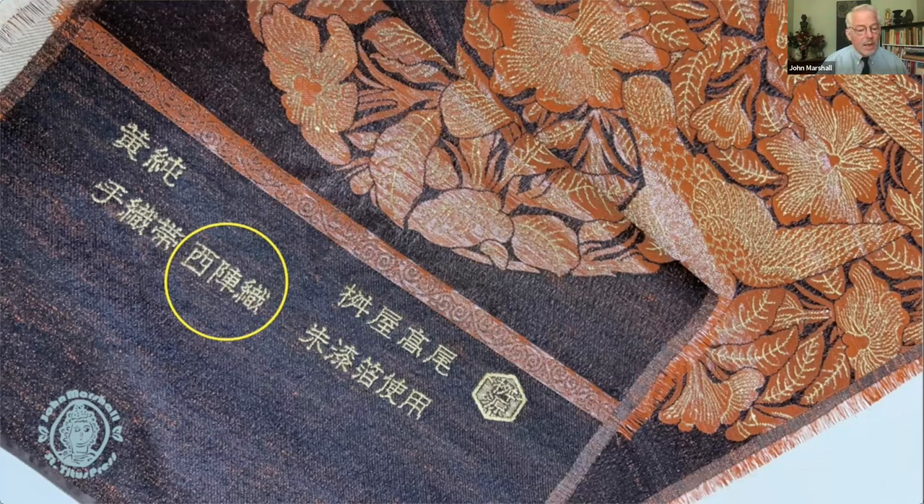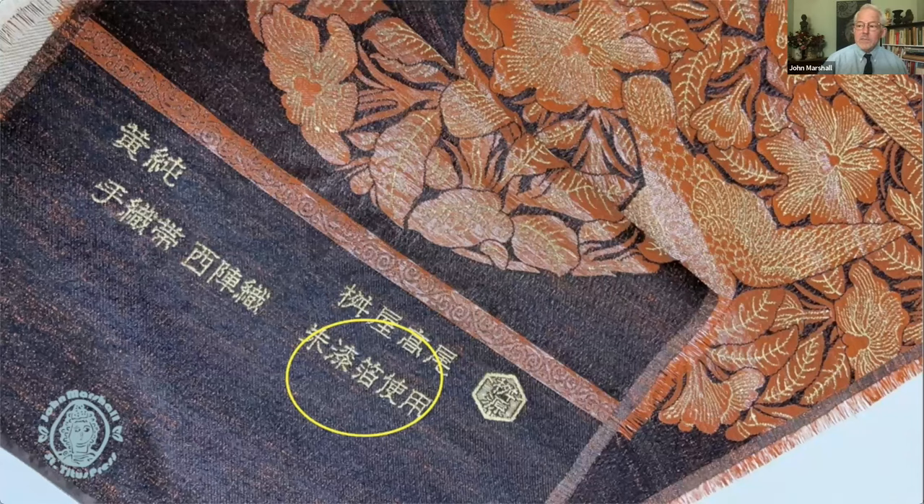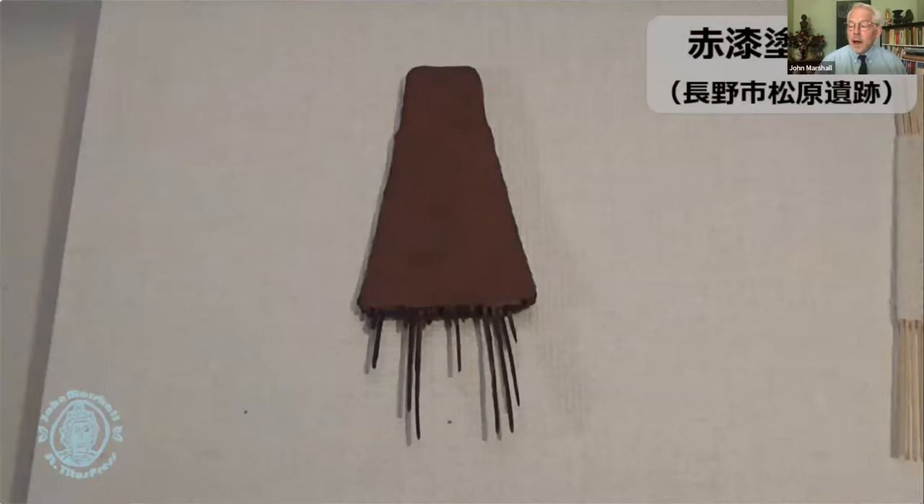The next character says 'shu urushi' — shu is vermilion. You can see the orangey color here. Normally real vermilion is made from arsenic, which is cinnabar — like the Chinese red beads — and that would be added to the urushi substance, the lacquer sap from the lacquer tree, to create the orange color. Iron rust can also be added to the lacquer to produce color, so a variety of colors can be added with the lacquer sap serving as the carrier.